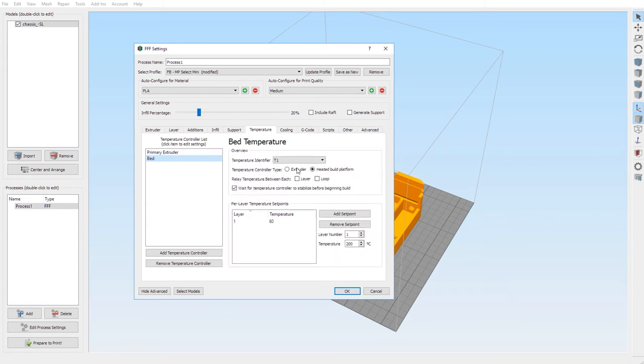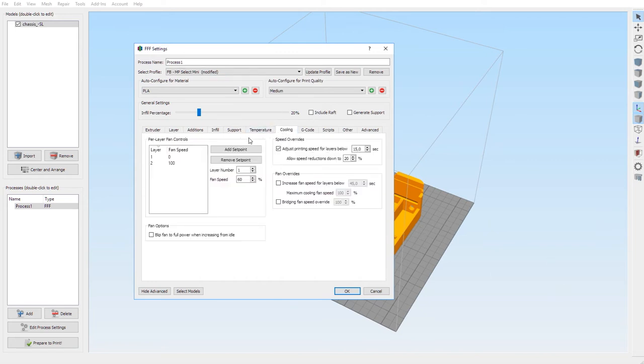For the bed, temperature identifier is T1 — the second one — and you need to choose 'heated build platform.' These two are always unchecked. 'Wait for temperature control to stabilize before beginning build' is checked. Layer one temperature for the bed is 60 degrees. For the Monoprice Select Mini, 60 is the maximum — you cannot go above that.